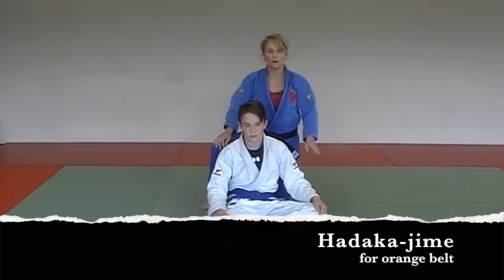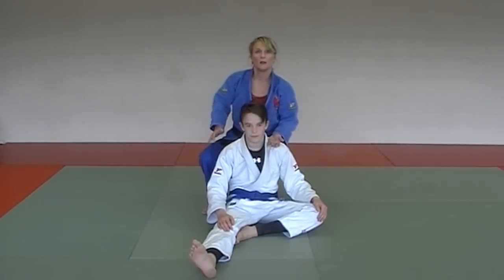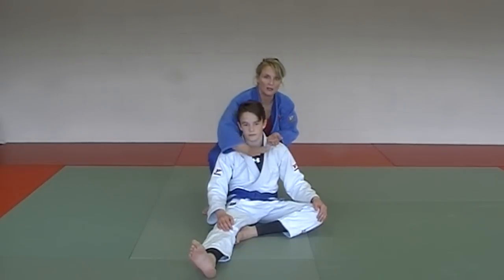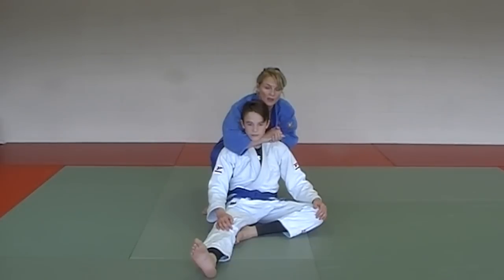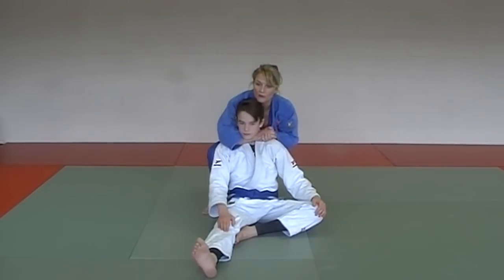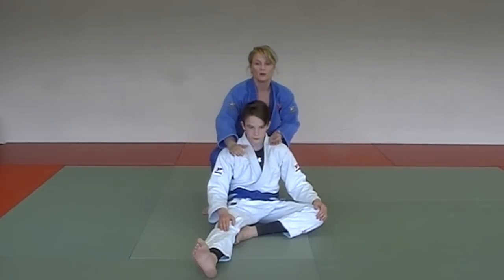Next in our series — the three chokes for Orange Belt. First one is Hadakajime. Come up to your partner, left hand first on their shoulder, right hand comes around gripping your left, and then you just twist until you get the tap. Very gently — bring it back.